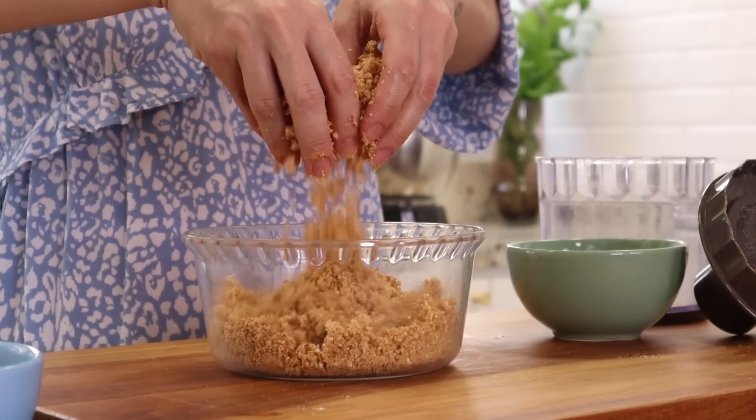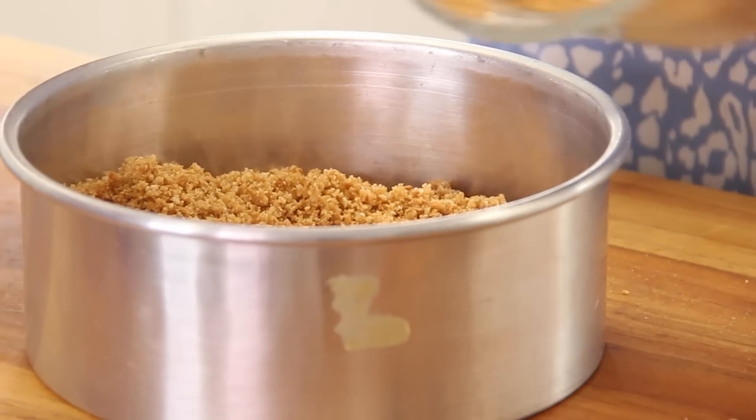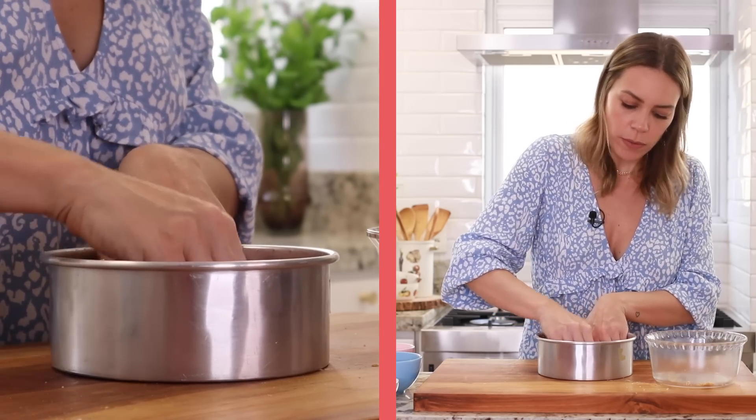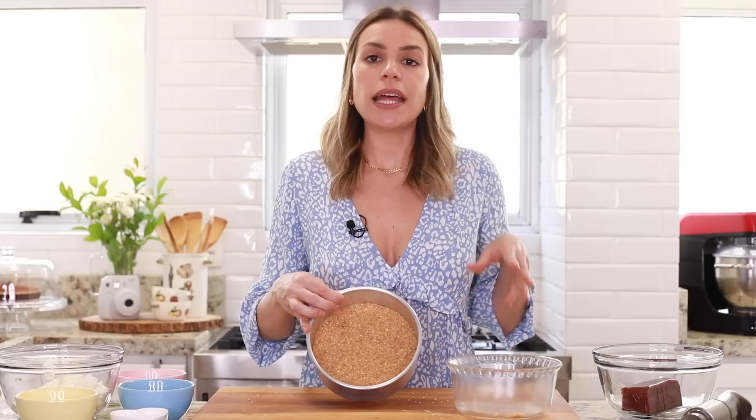Feito isso, olha como que vai ficar. A gente vai precisar de uma assadeira de fundo falso pra forrar. Essa cheesecake ela só tem a base, ela não tem aquela lateral de biscoito. Então a gente vai forrar só o fundo mesmo. Você espalha bem aqui no fundo e vai ter que fazer uma forcinha — fica uma camada de um dedo na base. Você vai afofando bem ela. E aí a gente leva pra geladeira até a hora de adicionar o recheio e levar ao forno.